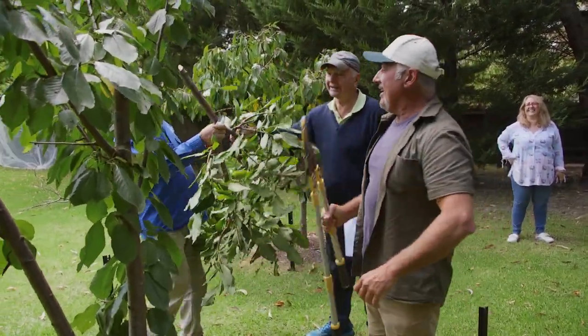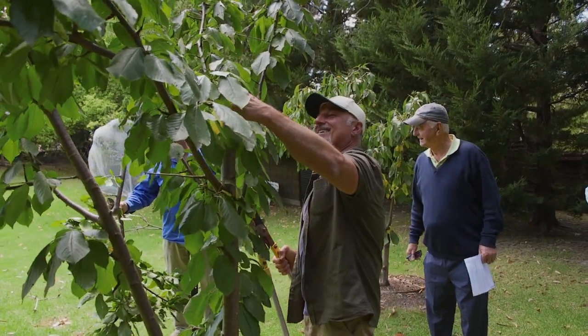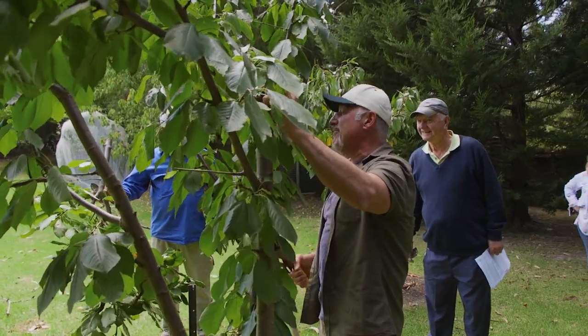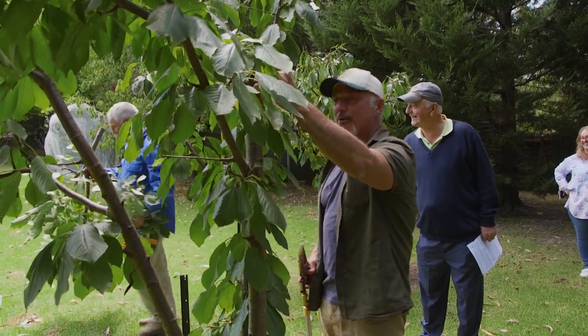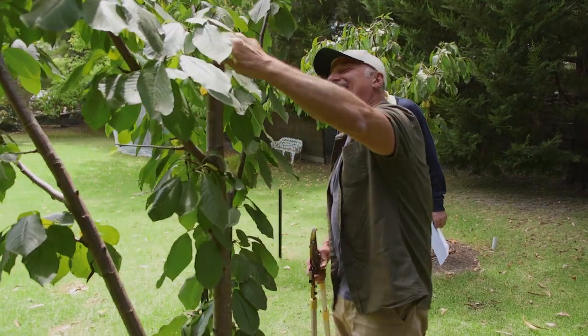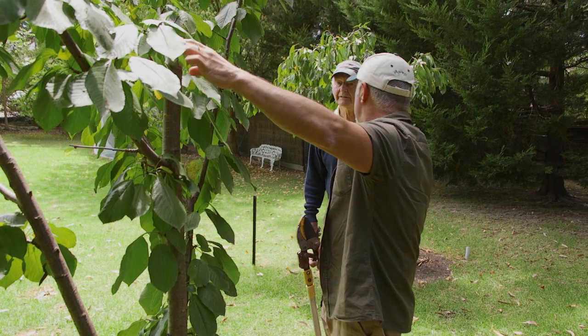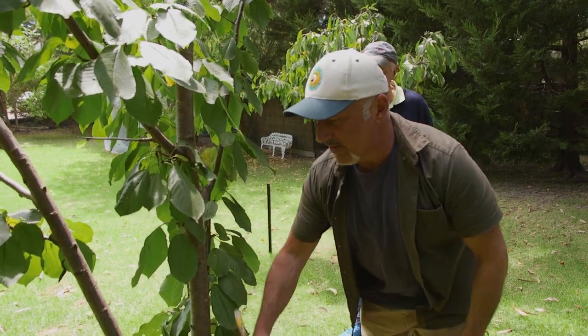Can we plant this somewhere else? Yeah, take it to your house - I've got a property at Flowerdale. Perfect name for it, Flowerdale - it'll flower for you too. You may need to paint this over because these are blunt as anything, so clean that up and put a bit of paint on it if you can, just to seal it over.